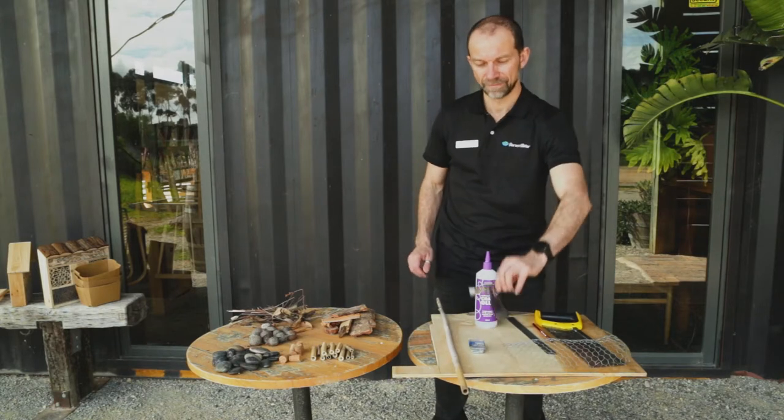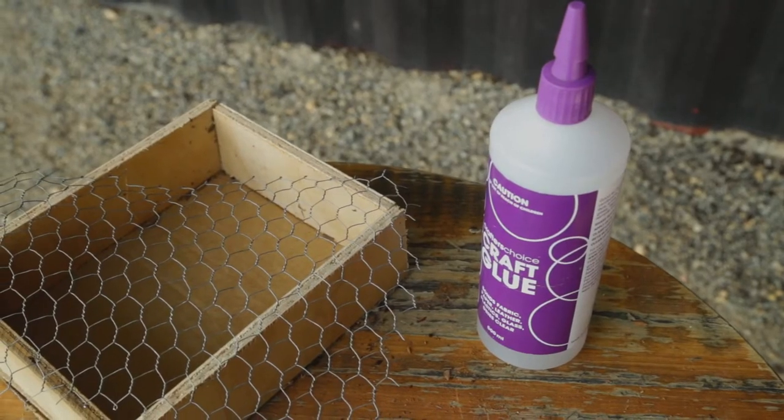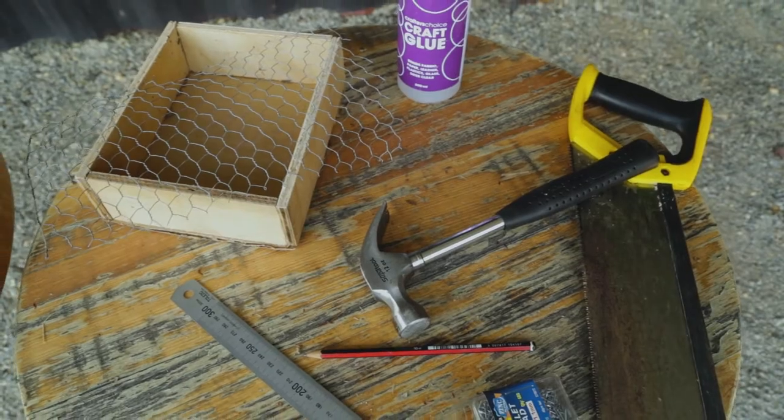To build your bug hotel you will need a hammer, chicken wire and glue, nails, pencil and a ruler, a saw to cut with, and some nesting material.